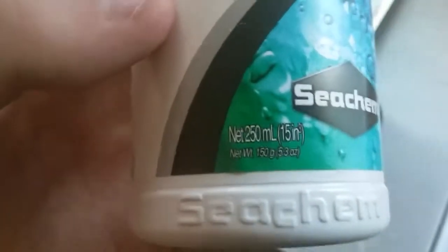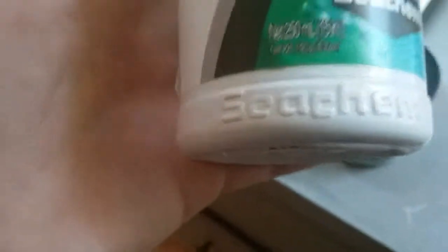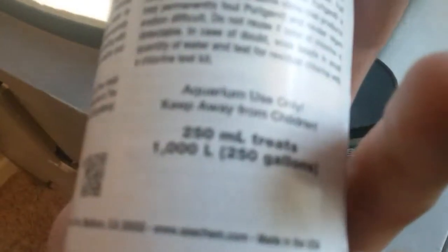Purigen sizing is pretty easy — whatever the milliliters is, that's basically the gallons it treats. So a 50ml bag treats 50 gallons, a 100ml bag treats 100 gallons. This 250ml one treats 250 gallons, or 1,000 liters if you're in other countries. And this smaller one treats 25 gallons, which is 95 liters. This one is 6 ounces, and that one is 5 ounces.